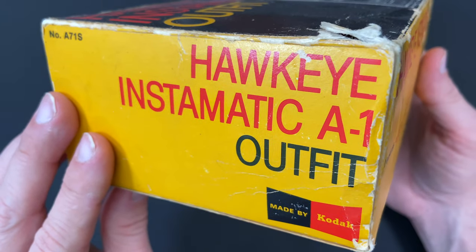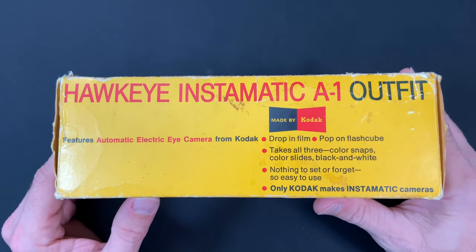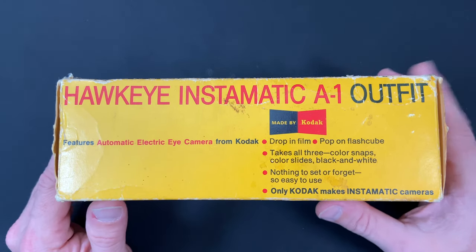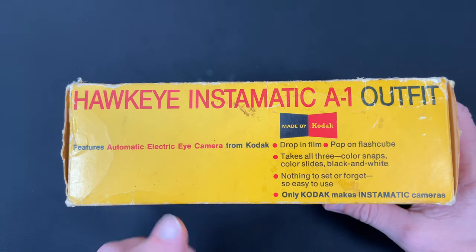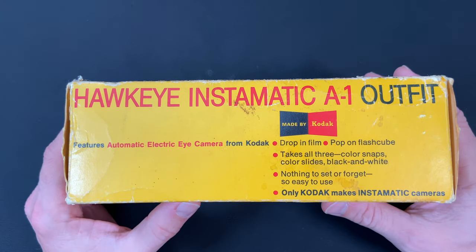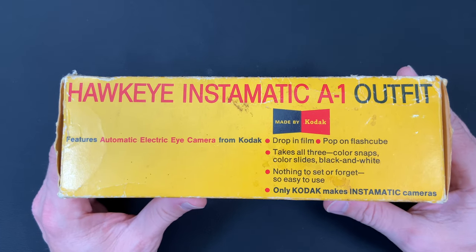Hawkeye Instamatic A1 outfit. What Kodak did was it sold you a camera, film, and flashes and called it an outfit. So if it wasn't an outfit, it normally came in a smaller box and just contained the camera only. This camera features an electric eye. It actually looks very similar to the 134, so a lot of people say it's just a rebadged Hawkeye version of that camera.